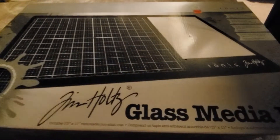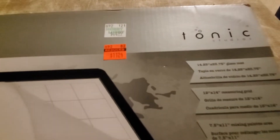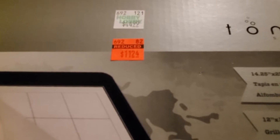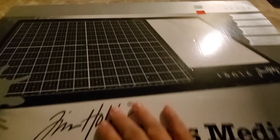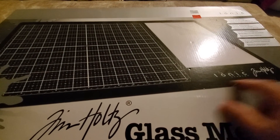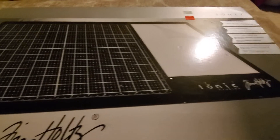My main find was this Tim Holtz Glass Media Mat, originally $44.99 — I've seen this for $60 and more other places — and now it's down to $11.24. So $11 for the Tim Holtz Glass Media Mat is an amazing price. This was actually on my wish list for two years, and thankfully I did not purchase it before because now I got it.